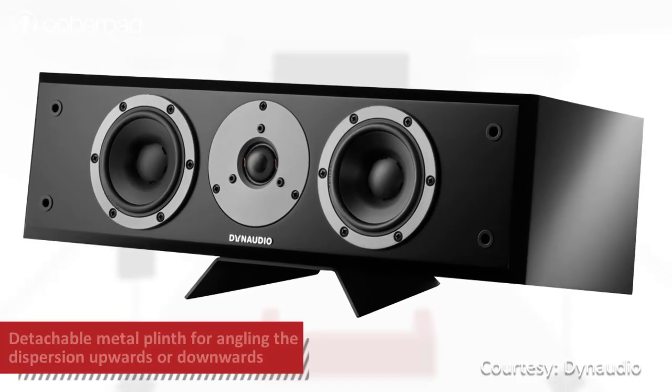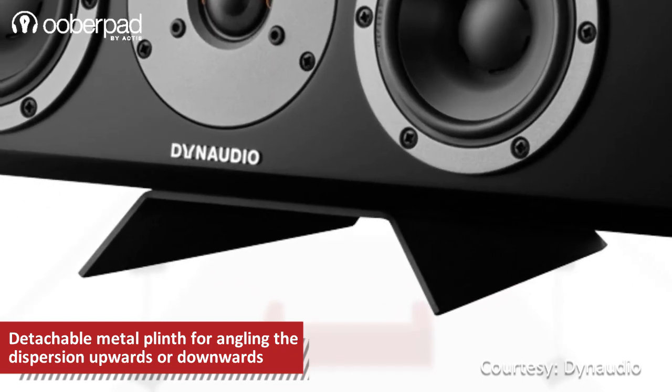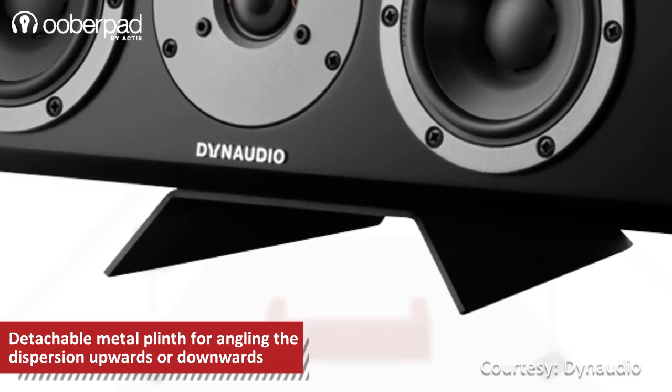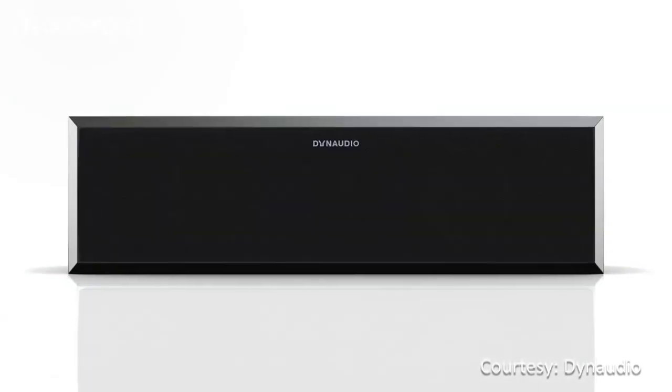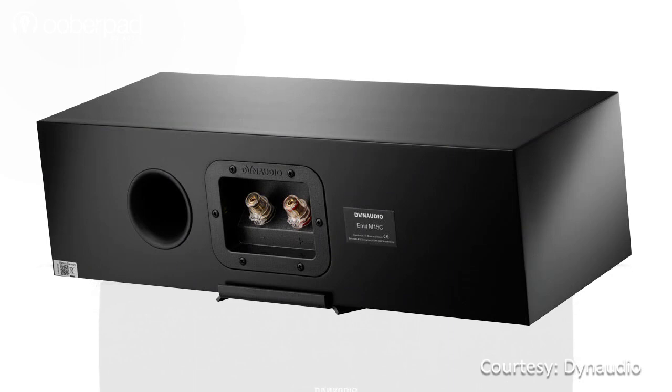The Emit M15C is supplied with a detachable metal plinth that facilitates angling the speaker's dispersion upwards or downwards towards the listening area. The speaker is housed in a rigid cabinet with a satin lacquer finish that easily blends into your decor.